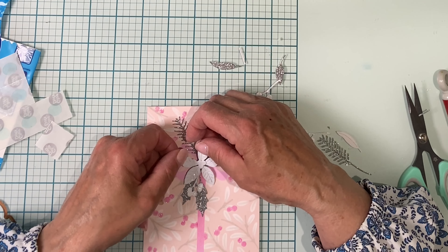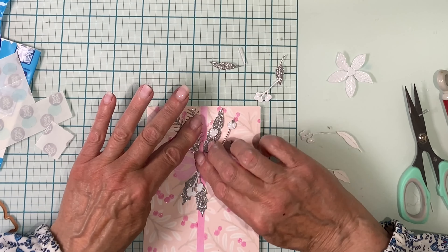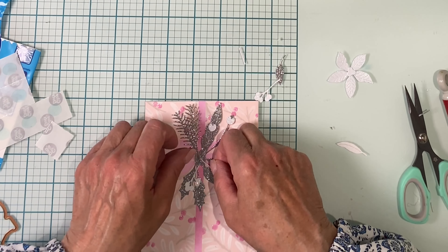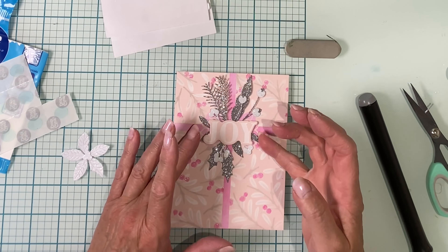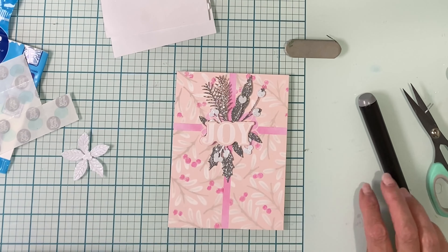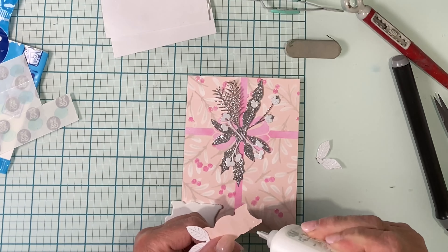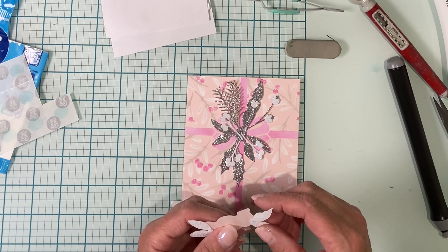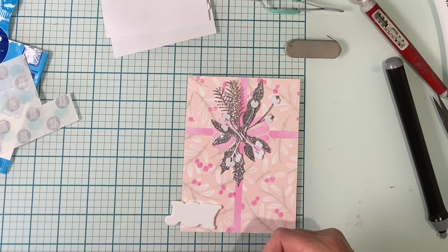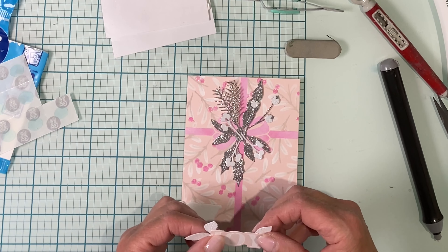You may notice that I'm stenciling on a mat. This is a grip mat — it has adhesive on both sides. It quite literally grips the surface that you're working on and also holds your cardstock in place. There is nothing worse than having your cardstock slip as you're applying your ink, and this does a really good job of holding everything in place.